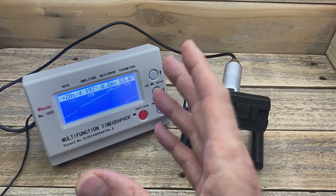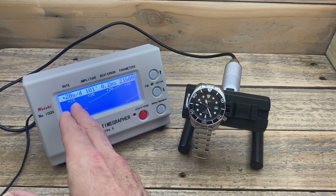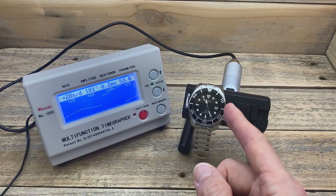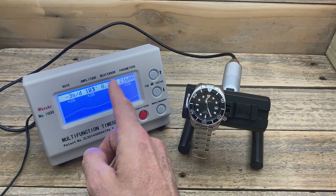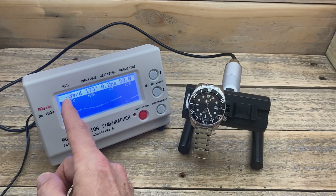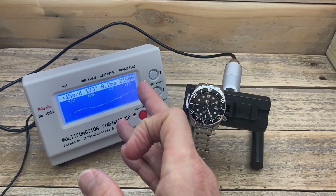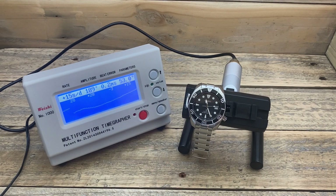The numbers on this watch off the time grapher have been a little bit all over the place. But as you can see, it says it's plus 28 seconds per day — that is well outside of what it should be for a 6R35 movement. Amplitude is also quite low. Beat error is not too bad. And obviously 21,600 vibrations per hour. As you can see now, it's dropping down to minus three. So what I'm going to do now is take it off, test to see if it is magnetised, demagnetise it, and hopefully we start getting some better figures.